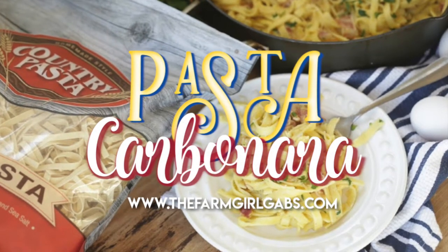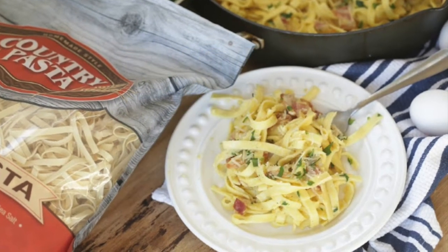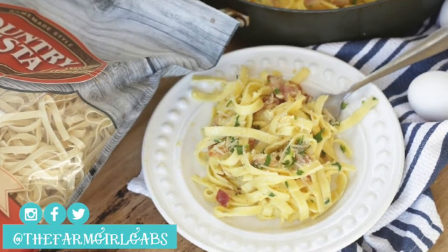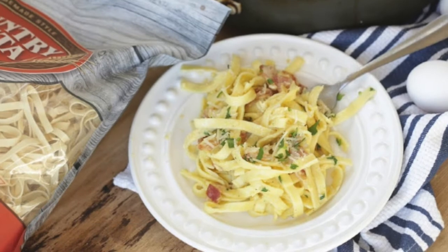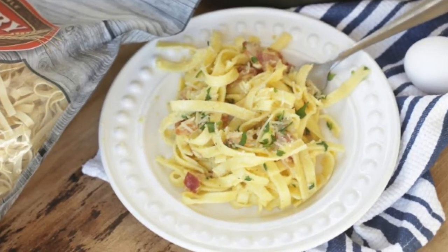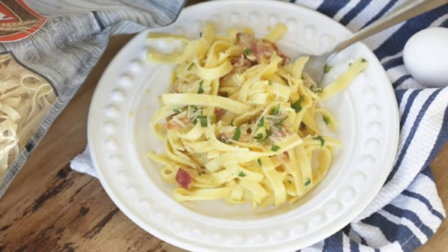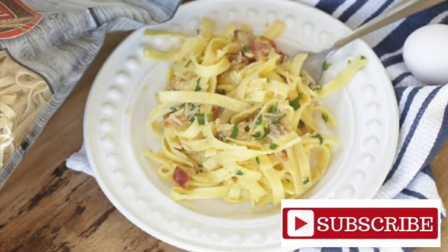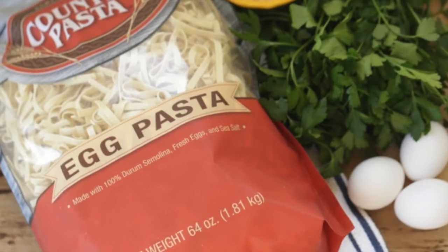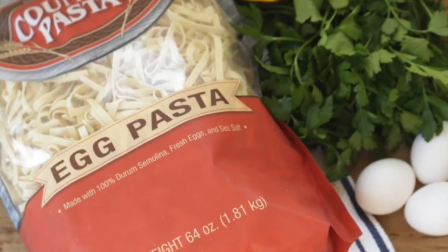Hey guys, welcome back to my channel! It's Melissa from thefarmgirlgabs.com, and today's video is sponsored by Country Pasta. I'm going to show you how to make an easy and delicious pasta carbonara. Make sure you click that subscribe button below — you can also click that bell to get notified instantly of when I post new videos.